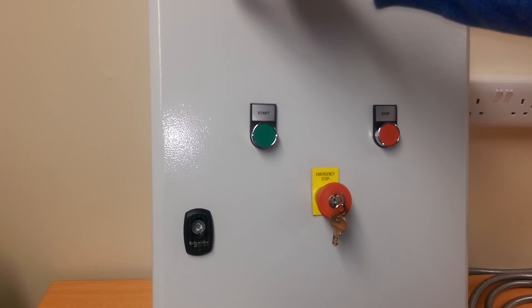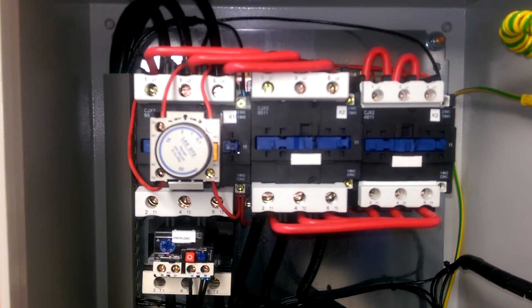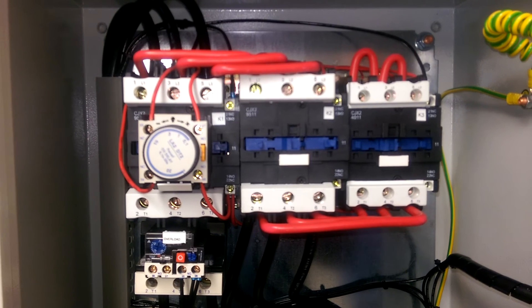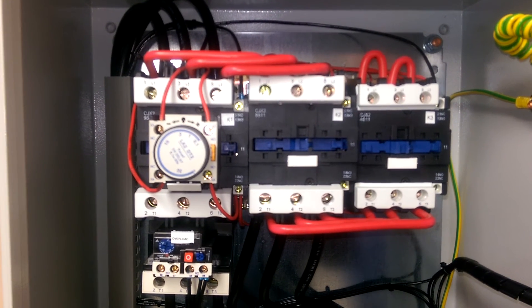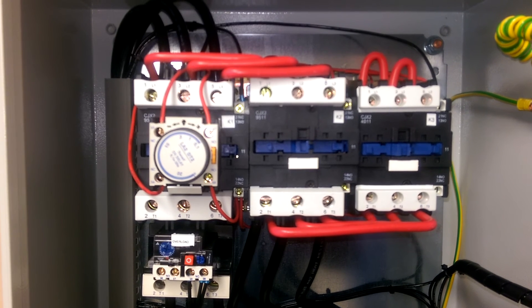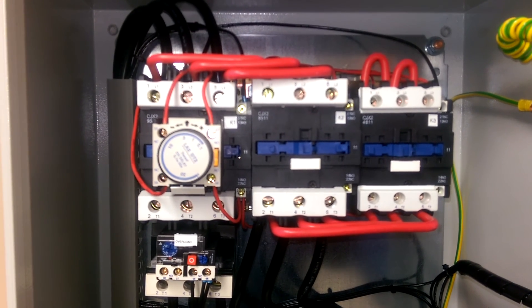I'll just show you this from inside the panel. If I press the start button you can see the star and main contactors pulling in, then the timer initiates the changeover and the delta and main contactors pull in. If I press the e-stop button, everything drops out.